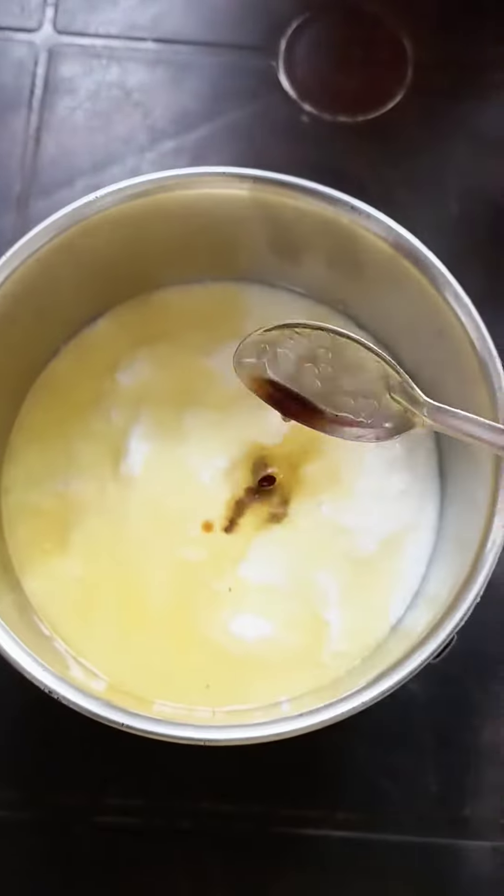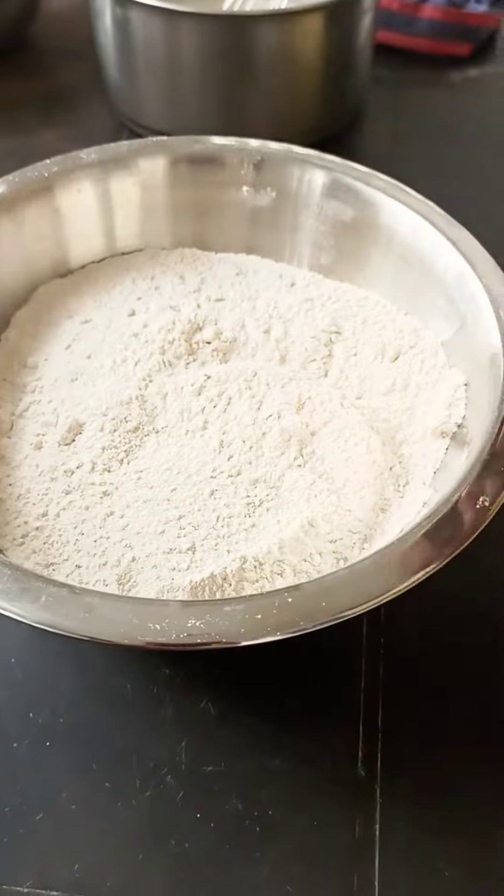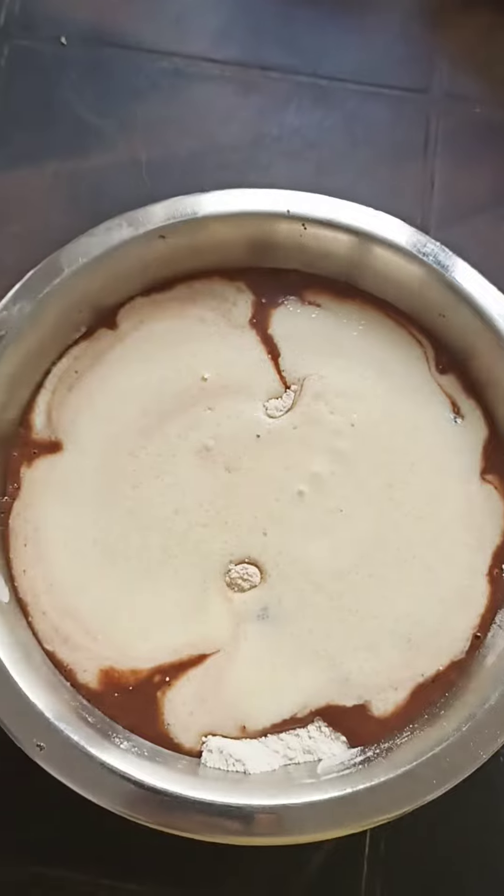Add 1 cup of sugar, 1 cup of cooking oil, a medium amount of vanilla essence, and 1 spoon of baking powder, then mix.